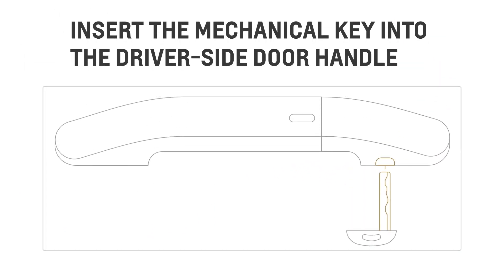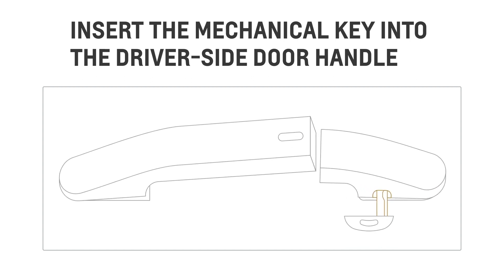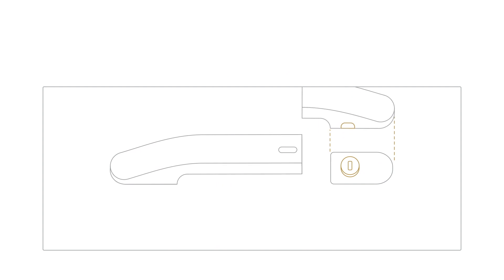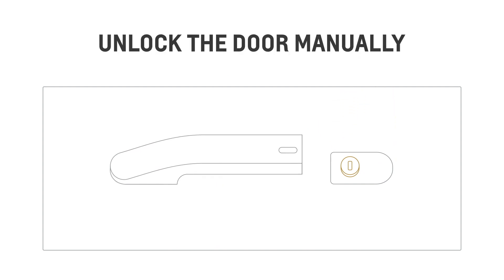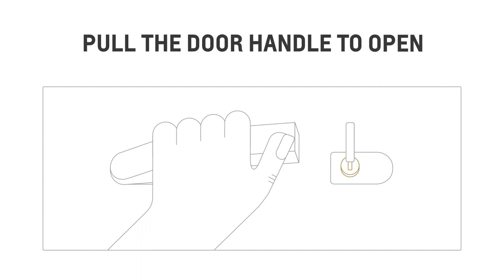Now look for the small slot on the right side of the driver door handle. For vehicles with fixed door handles, you can find the slot on the bottom of the door handle. Insert the mechanical key and push all the way up until the cover pops off. Remove the cover, then unlock the door manually by turning the key clockwise until it stops and then counter clockwise. The door should open when you pull the door handle.